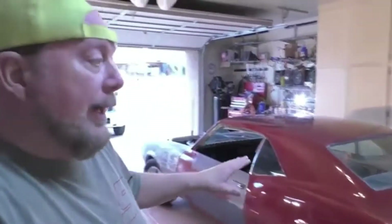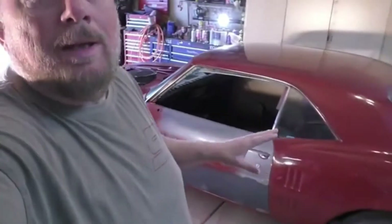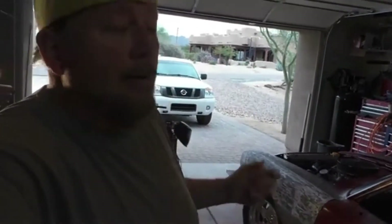Here we are again in my garage working on different projects. We're gonna shelf the Firebird for a little bit. We've gotten quite a ways on it - gotten the trunk lid done, got the doors on, got the fenders installed, got it gapped as best we can. But these older cars, you know, with a 50-year-old car, the gaps aren't like the newer cars nowadays, so we got as close as we can.